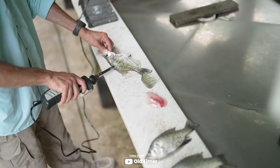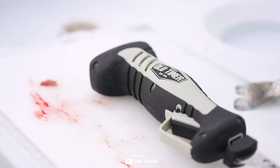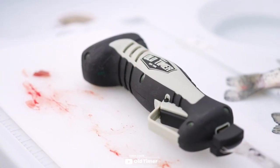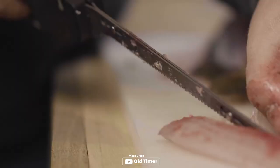The Old-Timer lithium-ion cordless and 110-volt electric fillet knives are a reliable tool for fish filleting and other precision tasks. With an overall length of 16.5 inches and a blade length of 8 inches, this knife provides ample reach and control, weighing just 1.4 pounds — lightweight and easy to handle.